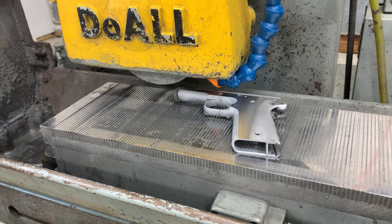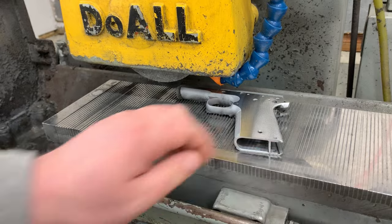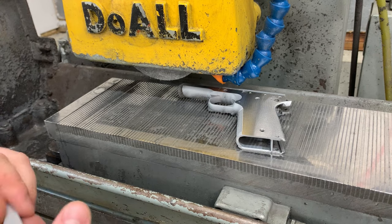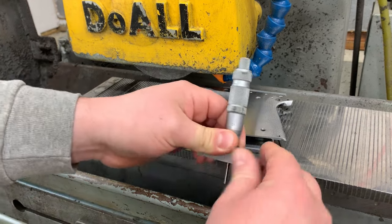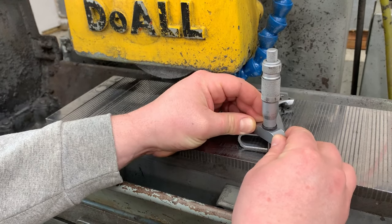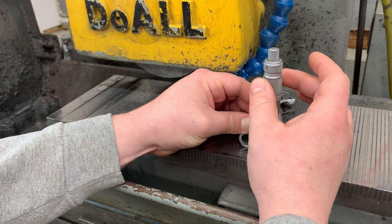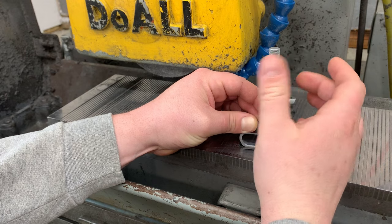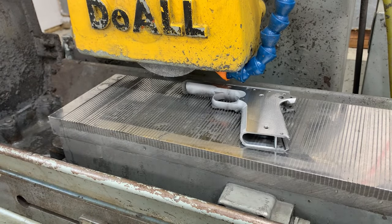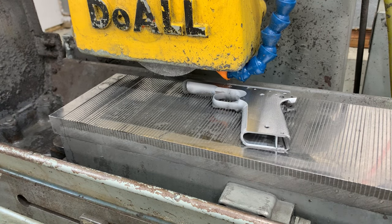Okay guys, I got the machine stopped here. Just going to take a measurement. I'm pretty sure I'm finished grinding on this side, but I just want to make sure. Checking it with the depth micrometer. Yep — I hit my dimension. Now it's time to get the part out and flip it over for the next side.